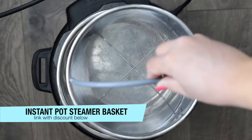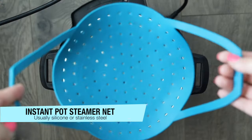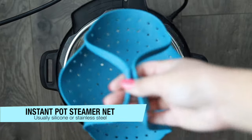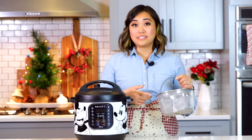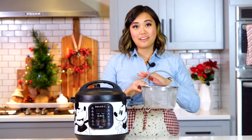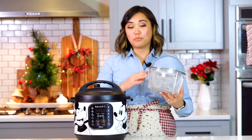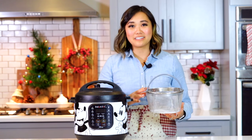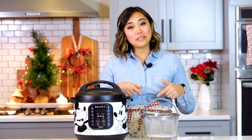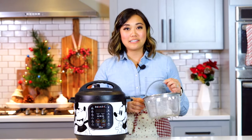Next, add your broccoli into a steamer basket, steamer net, or another pressure-cooker-safe accessory that keeps your broccoli off the bottom of the pot — you just don't want it sitting in the water. My preference is a steamer basket. I've had mine for years and it's one of the best accessories for your instant pot. I have a discount code in the description below for a percentage off my favorite steamer basket.